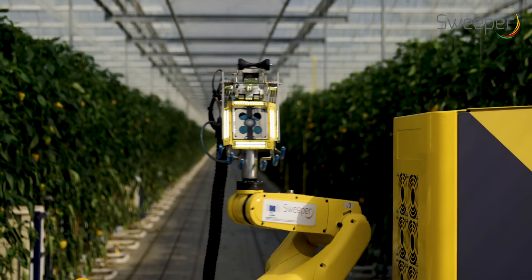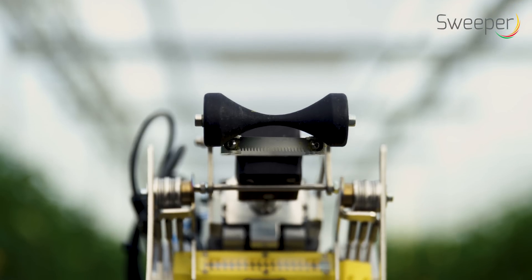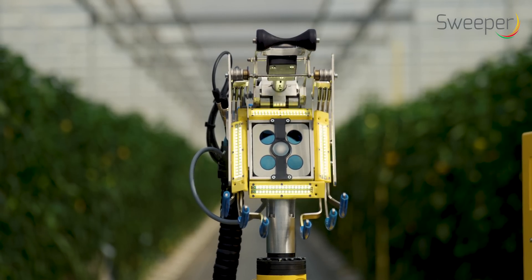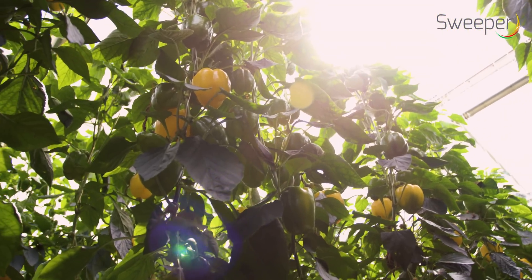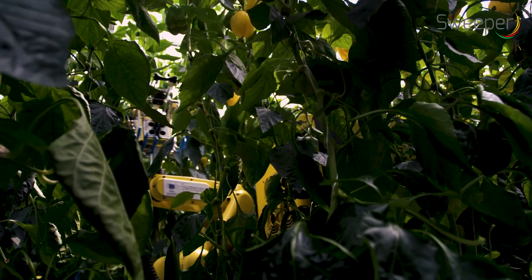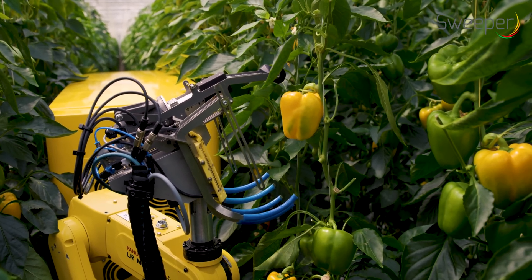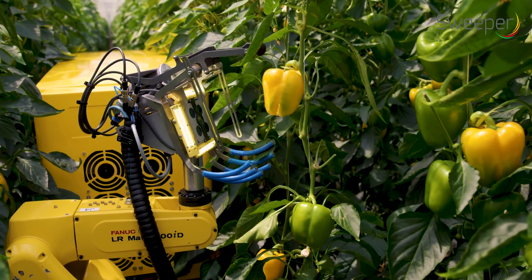The robotic arm with the end effector scans the crop for mature peppers. The camera operates completely independently from surrounding light conditions. It gives color images and a distance map — this information is used for pepper detection, localization, and maturity classification.